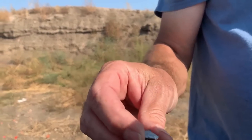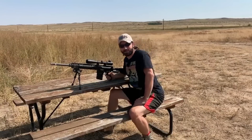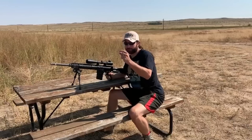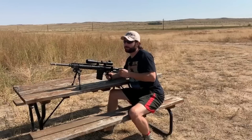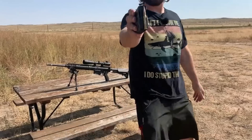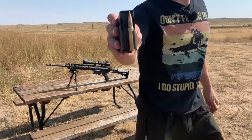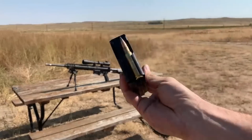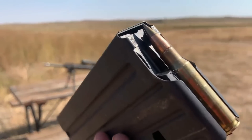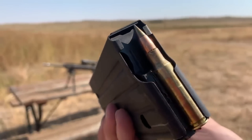Next round versus the cowboy frying pans is the EP round — it's got a steel tip core combo, the Enhanced Performance round. You can see the steel tip slash core right there.